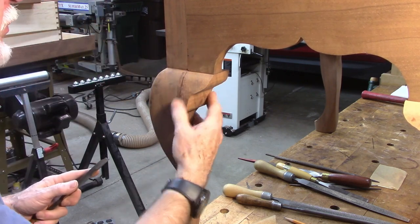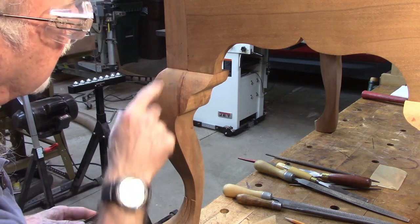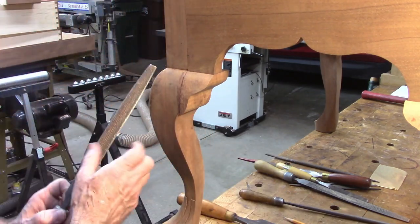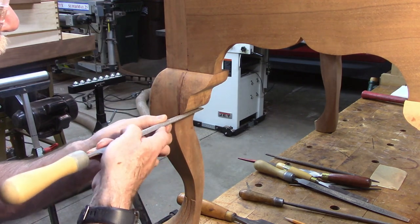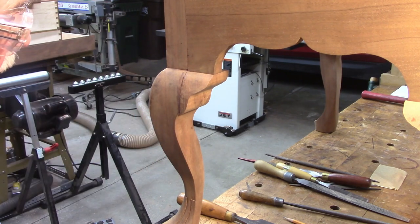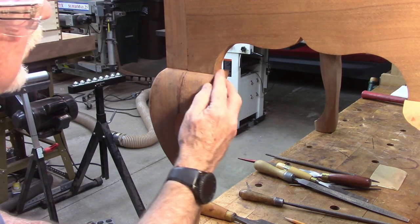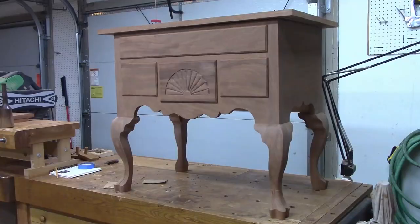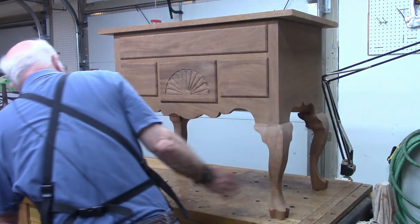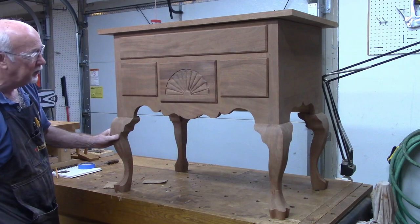After we get them nice and pared, this one up here isn't going to do too well but we'll ultimately fill that. We'll use a rasp down here to finish shaping the bottom so that it's correct, and this is a little proud there so we'll cut that back. We've got the knee blocks on now, they've been trimmed, and I did match the grain pretty well at least on the front ones, which is the most important.